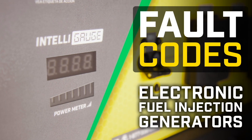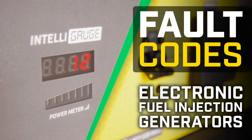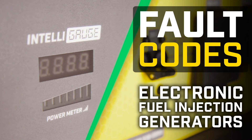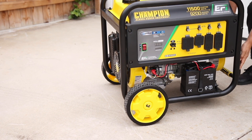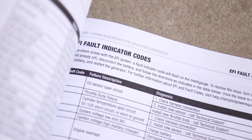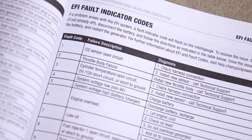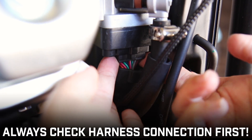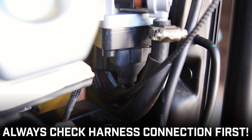Your Champion electronic fuel injection generator is equipped with a fault sensor. If there's a problem with the EFI system, a fault indicator code will flash on the IntelliGauge. To resolve this issue, turn off the generator and let it cool. Disconnect the battery, check the chart in your operator's manual to locate the fault code and follow the directions accordingly. Always begin by checking the harness connection at the base of the throttle body, as this connection can come loose and set off the fault indicator.